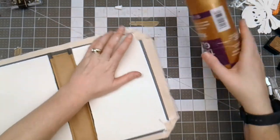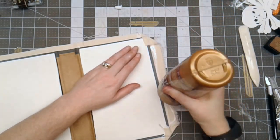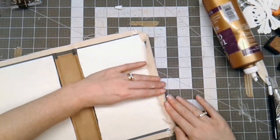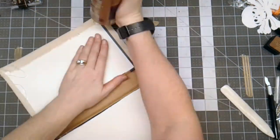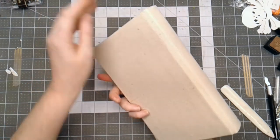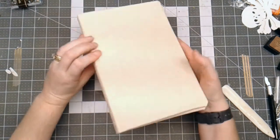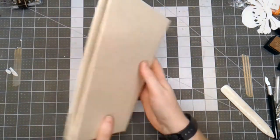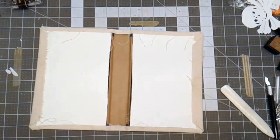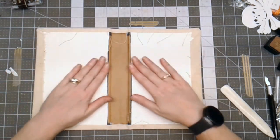Once I have the corners adhered down, I'm going to add some glue to the canvas to fold over and finish covering this journal. So there is the canvas portion of the journal being covered — nice and neat and smooth all the way around. Now I'm going to decorate this and do the insides as well, so I'll grab some different papers to put inside.